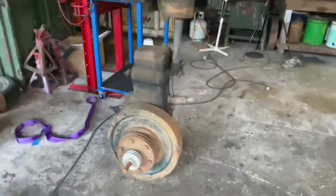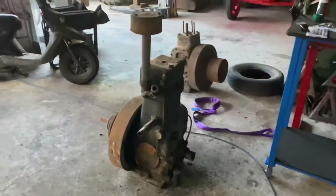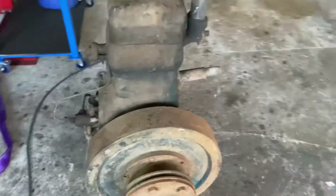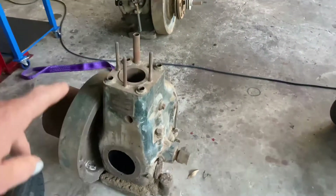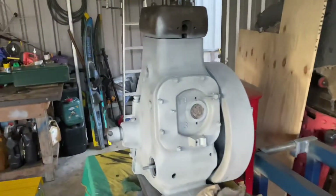Well, here's this old engine. Came from out Gundawindi. And there's another one with it as well. This is the one that came from the Pump House out there. And the cylinder head off this one is over there.